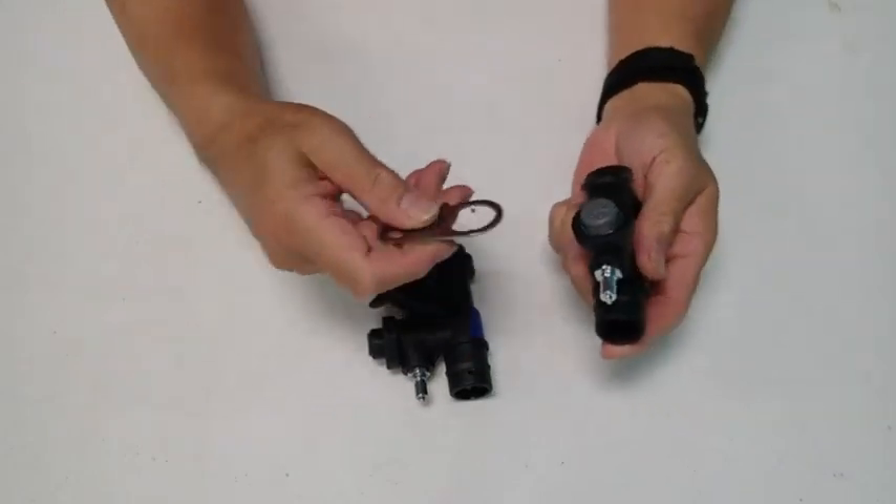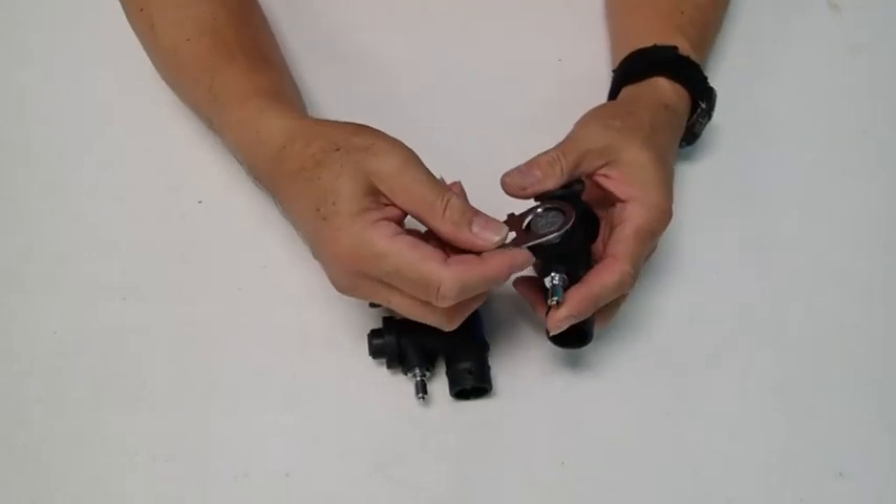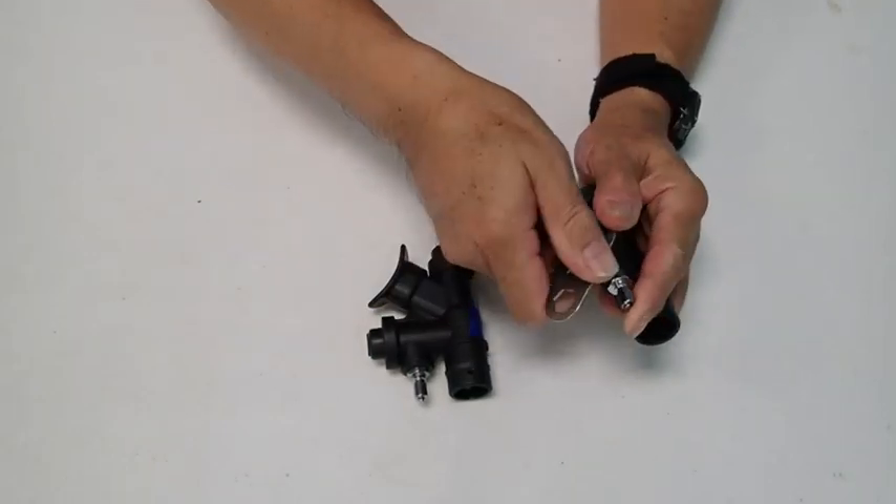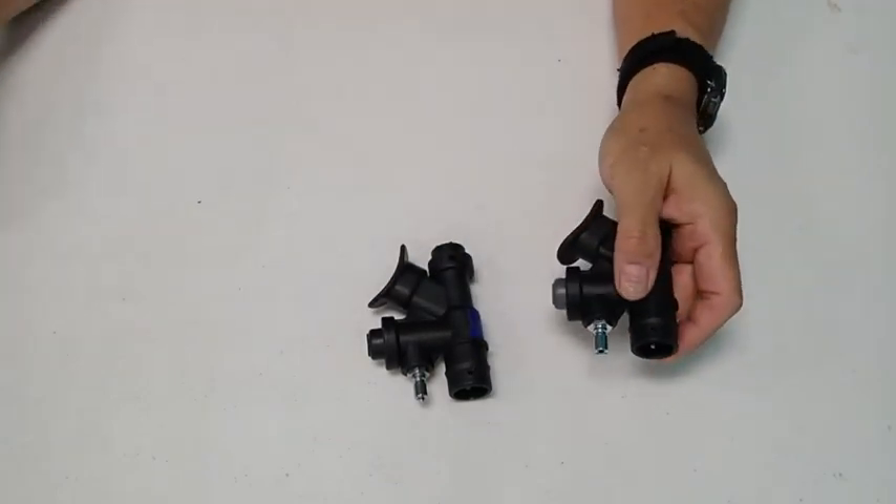The same tool will also fit on the other types of inflators — you would just rotate them and pull them out.